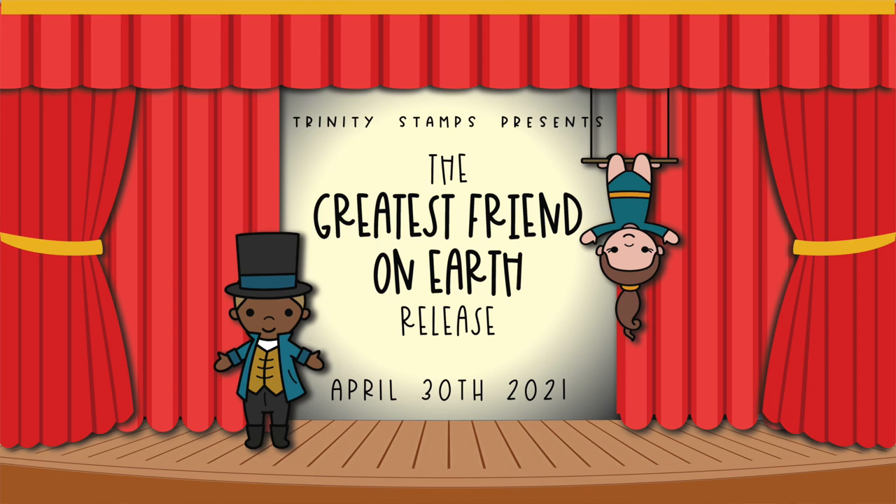This video is also part of Trinity Stamps release video hop, so be sure to head to the YouTube description box below the video and you'll find a link to the next channel to hop to. But for now let's dive right into this amazing release.